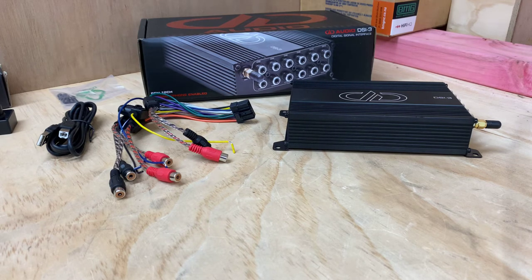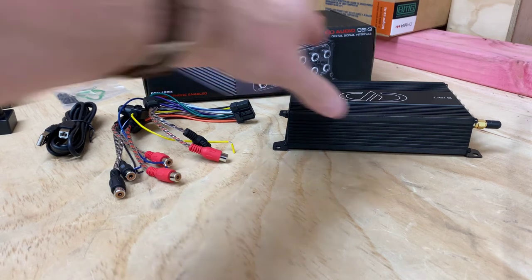One thing I would mention: inside the actual unit you can take the top off, and there are jumper leads inside that you can make adjustments with to suit your vehicle. It's a very cool unit. The DSI-2 was very hard to find — every time they arrived they were sold. So now we have the brand new DSI-3.